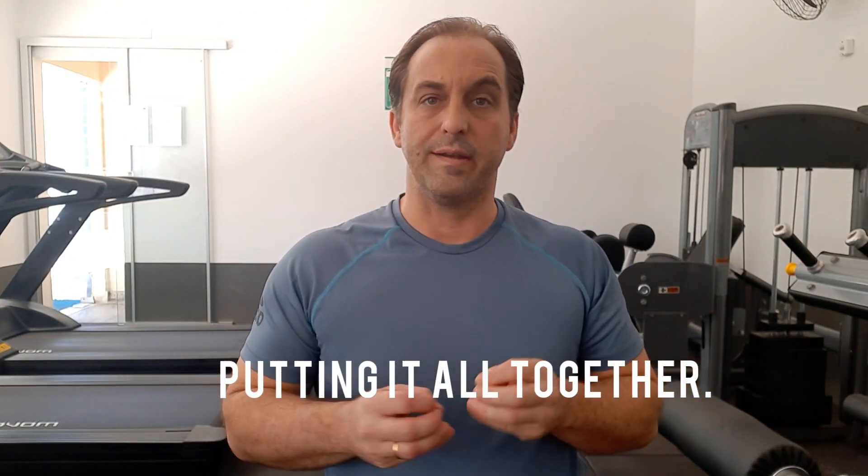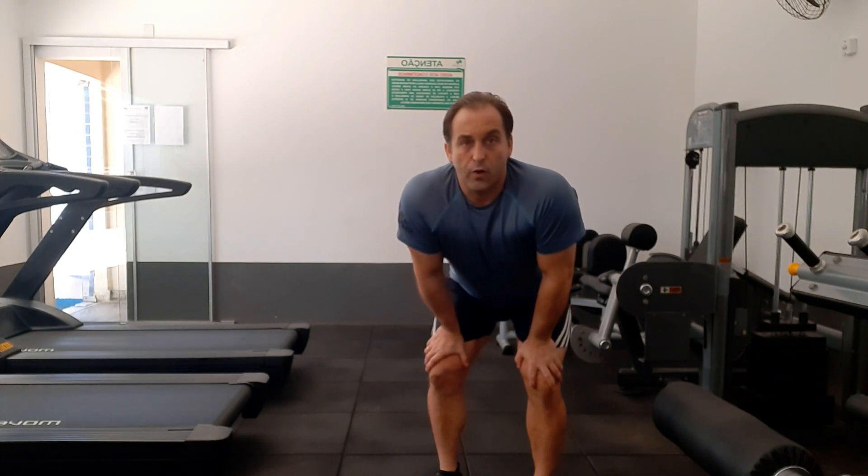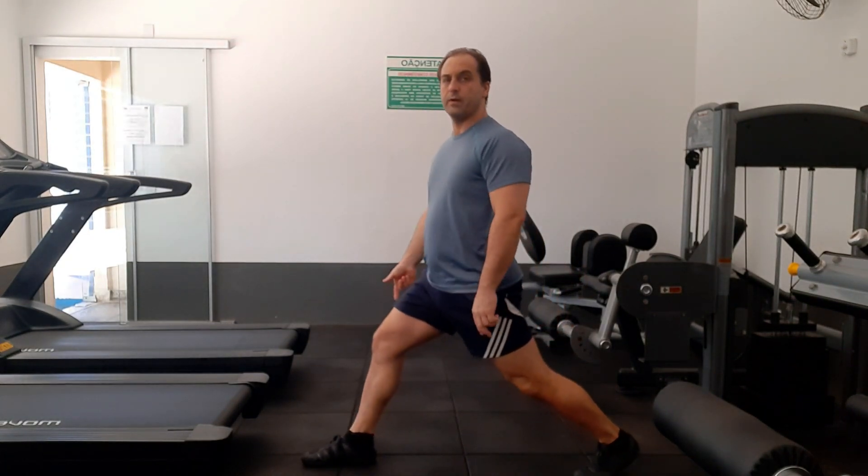Let's put all three together now into one movement pattern — reciprocal inhibition, autogenic inhibition, and the breathing pattern. We'll use the lunge because it's a classic movement pattern that is highly effective at stretching the hip flexor and quads. So let's put all three together.